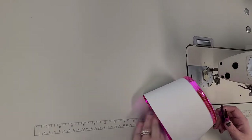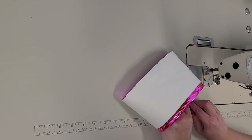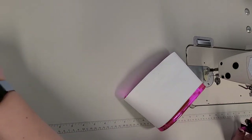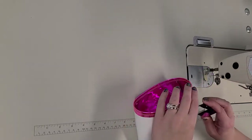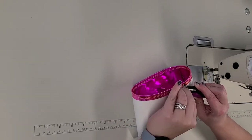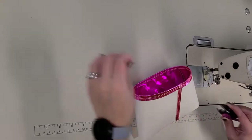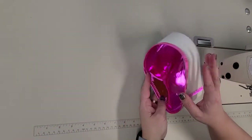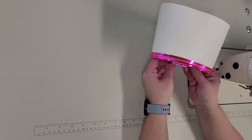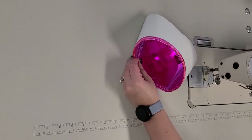If you have a good chair you like for sewing, drop a comment below and let me know what it is, because I need to buy a new one. I have two lines of stitching now — again, that's purely for decoration. You don't need to do that.